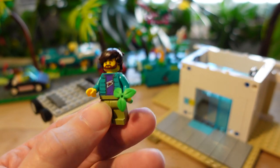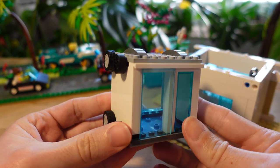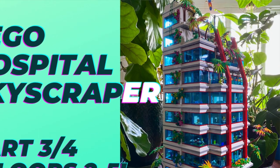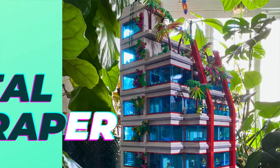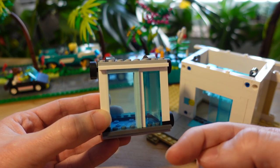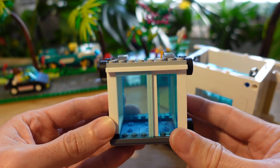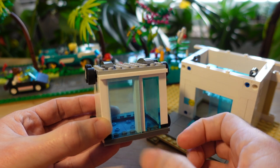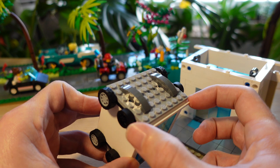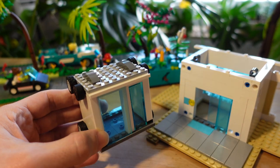Origin story time: I developed this elevator when I was designing my Paradisa City Hospital. I definitely recommend you go watch my Paradisa City Hospital playlist — there are four videos in it, and in part three you get to see the elevator zipping up and down 10 floors. That hospital has two elevators and they're much bigger — one is a staff elevator because it has to carry stretchers with patients. For this one, I decided to make it as compact as possible.